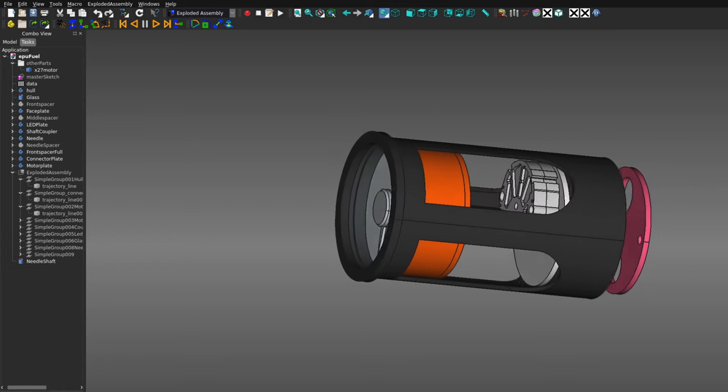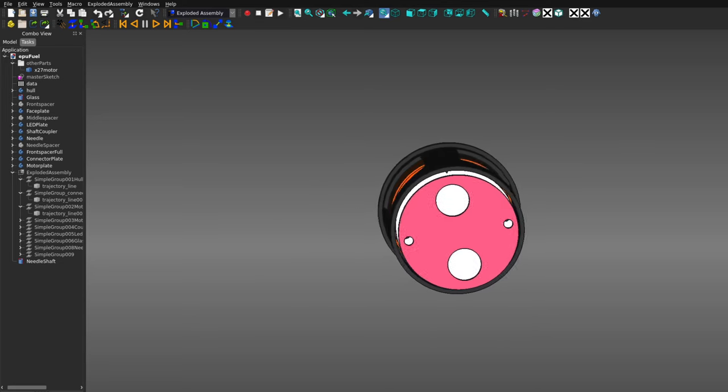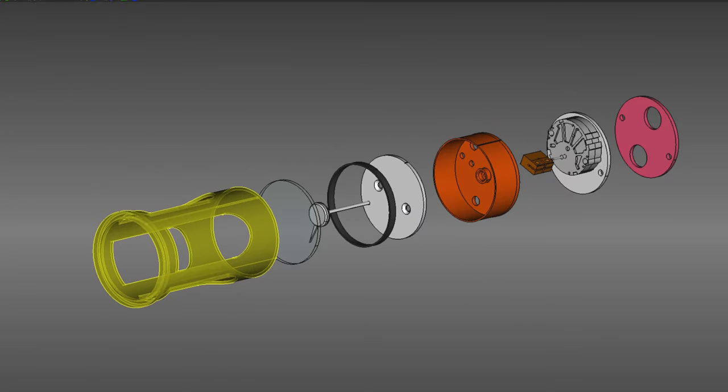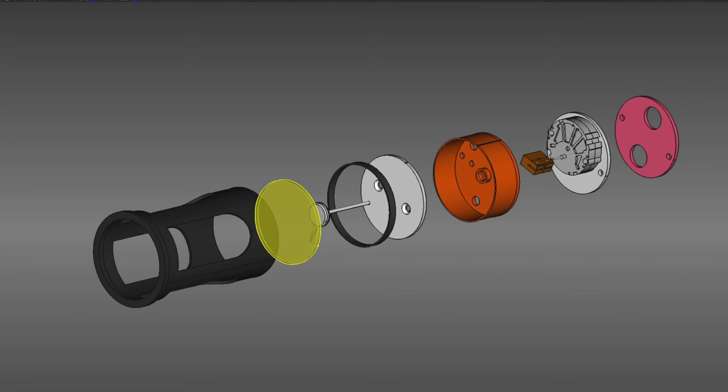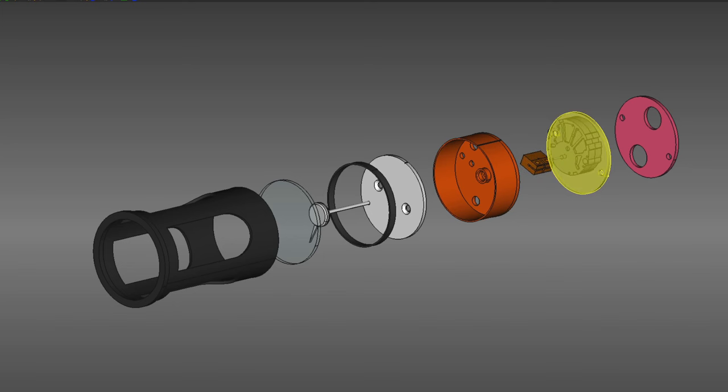The EPO fuel gauge is one of those simpler instruments and consists of the following parts: the outer hull and the inner parts, which are the glass, the needle and shaft (a 2mm steel wire), the spacer for the needle, a faceplate, the LED plate for backlighting the lettering on the faceplate, a coupler to connect the needle shaft and motor shaft with different diameters, the motor plate with the motor that drives the needle, and finally the plate with the connectors for backlighting and the data from the Arduino.